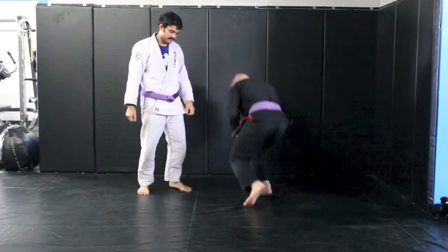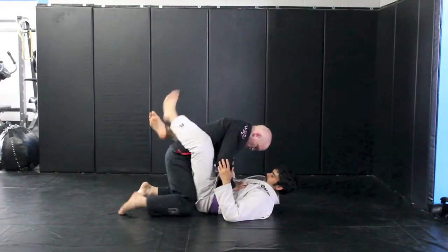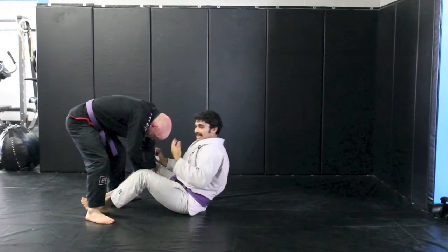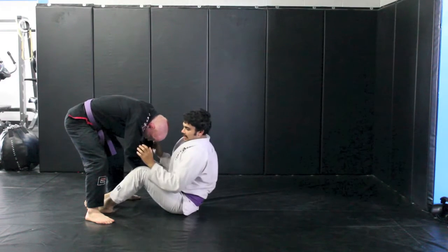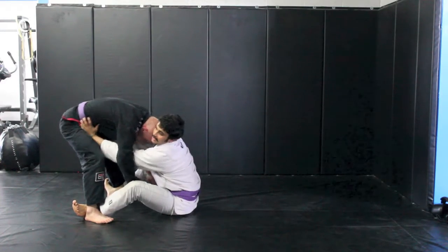One more time from a different angle. Jesse goes to break my guard, grabs inside my pants. Notice that I sit up immediately as he gets my feet to the ground. I take a slight butt scoot in, hook at the ankles, hands go to the belt and give him a good shove.